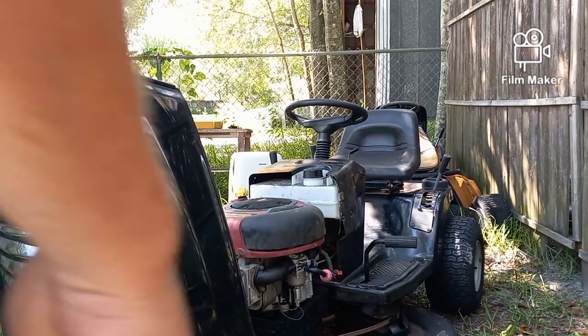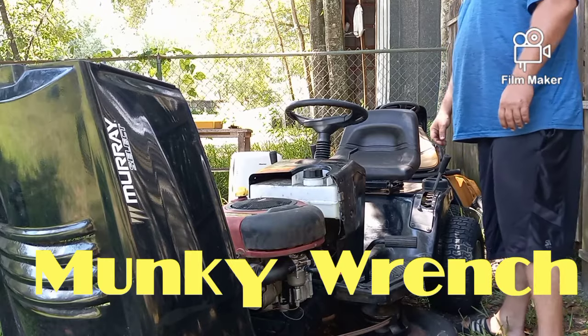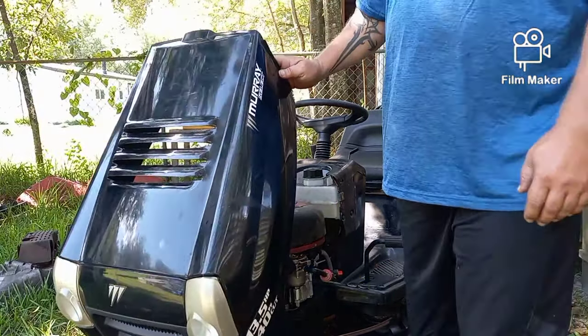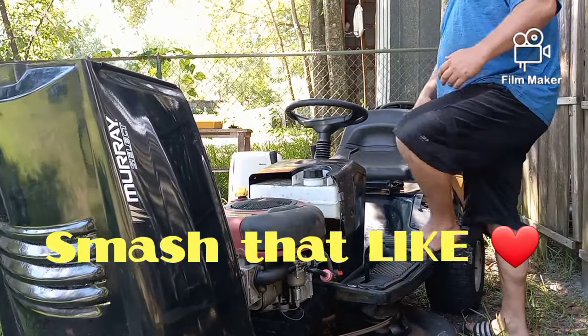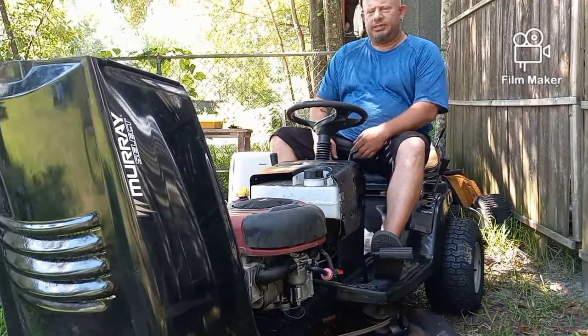Hi guys, welcome back to my channel. Today we are working on this old Murray Select. It's got a 13 and a half horse, industrial, commercial, overhead valve Briggs and Stratton.